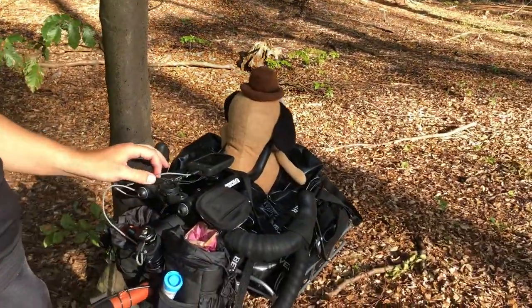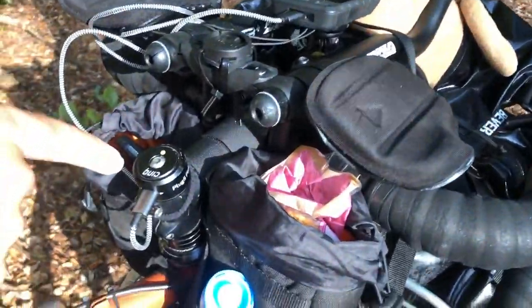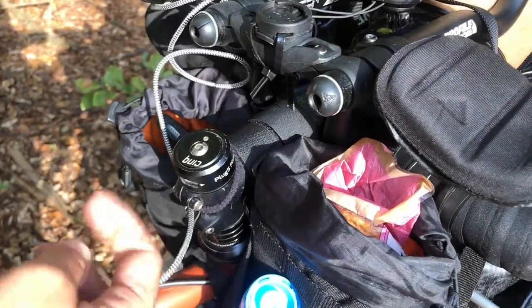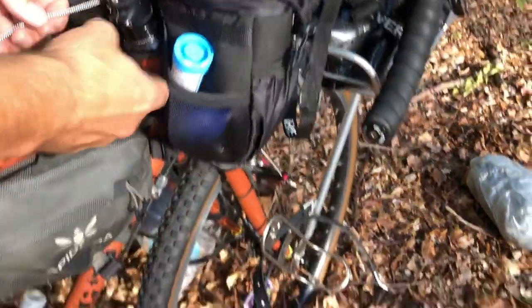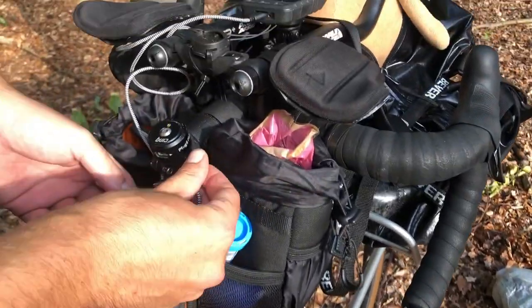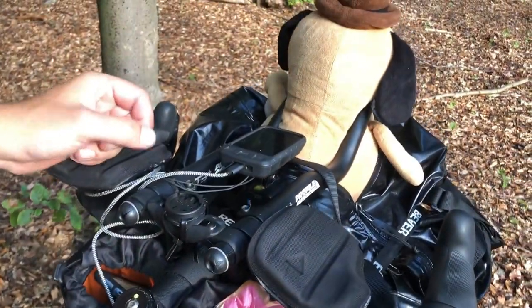Pretty excited about this cockpit - it's not completely finished yet, but I talked about the Sink in another video. This is a pretty decent USB-C charger that runs off the dynamo hub and has a battery bank in the steerer tube there. This will keep my bike computer and phone going.